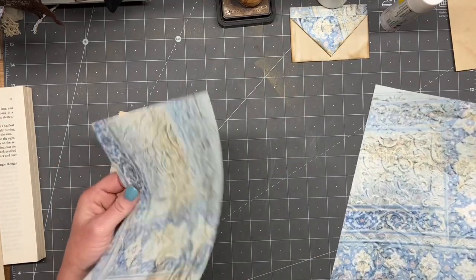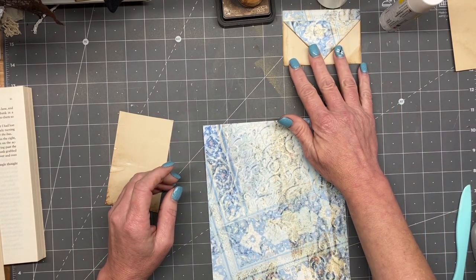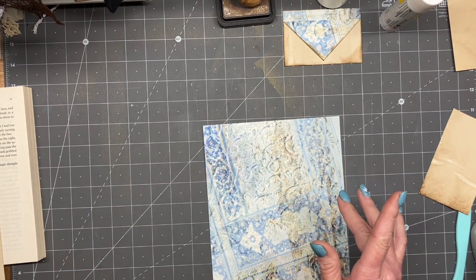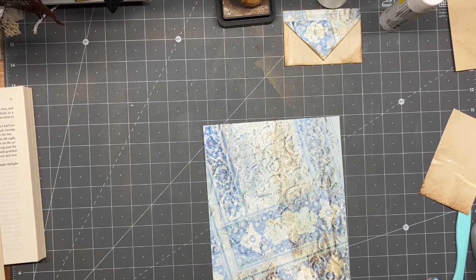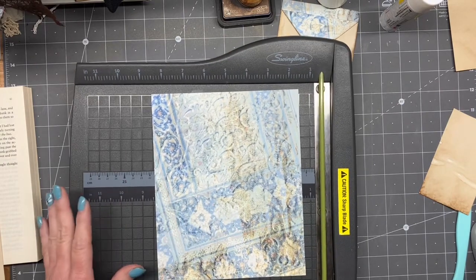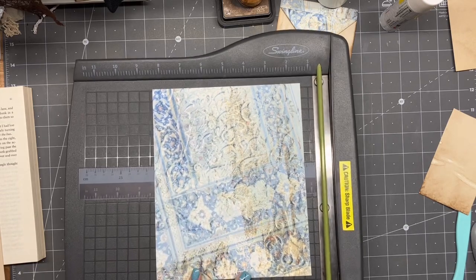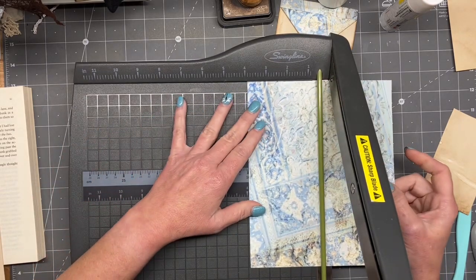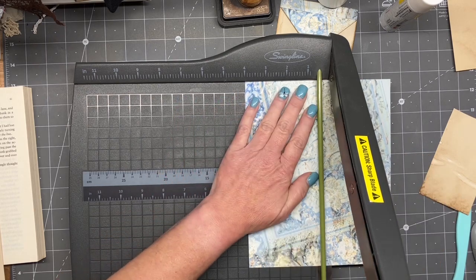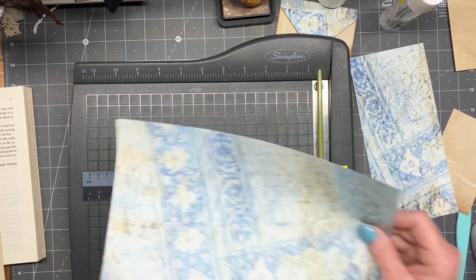A lot of this you can use some scraps if you have them. These are four inches wide, and it'll kind of depend on where you like your pocket to be or how you like your envelope to be. I started out with an eight and a half by 11 sheet of paper. On the 11-inch side is the one we're going to be cutting, and we're going to cut it four inches. You can use a lot of your scrap for this as well. Let's get three of these cut really quick.